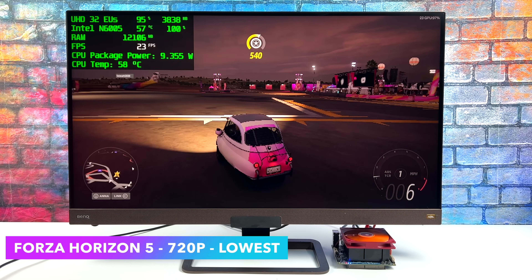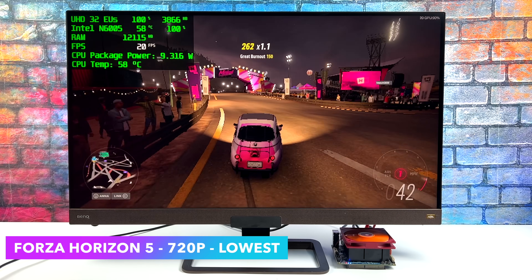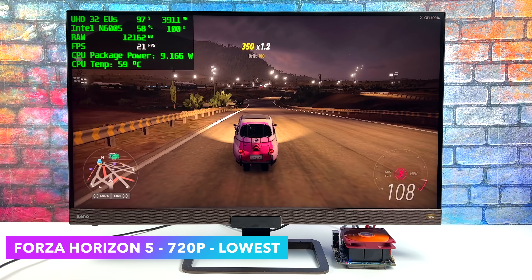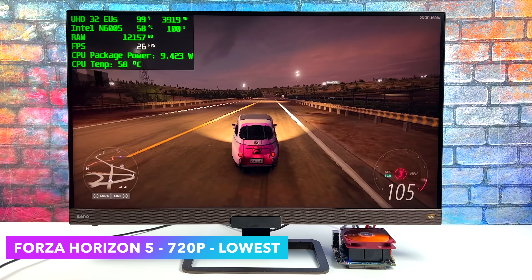I knew we weren't going to be able to run Forza Horizon 5 at full speed, but I was at least hoping for 30fps with the lowest of the low settings. We're at 720p very low with resolution scale as low as it can go, and we can't quite hit 30fps. I really wanted to try this one because it's a very well optimized game, but we just don't have enough power.